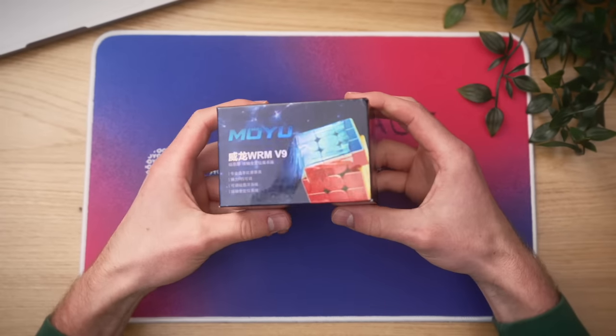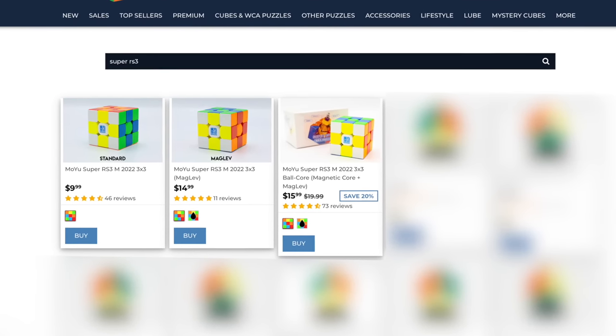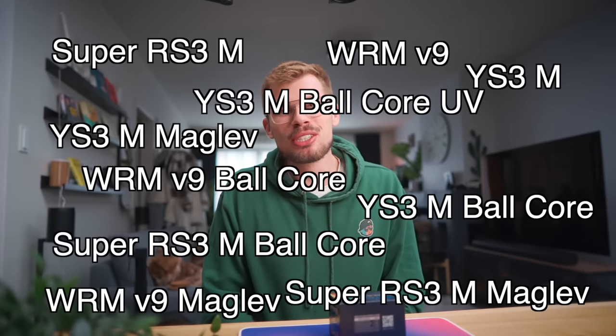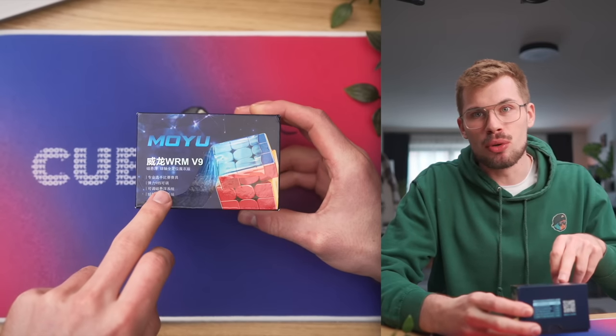Moyu decided to bring out another cube. Now I'm just so confused because there's three versions of the Super Iris 3M that came out not so long ago, and there's four versions of the YS3M. There's ten Moyu cubes right now, which is kind of ridiculous. But this one — the Moyu WRM V9 — I'm not making any promises anymore, but I think this is the flagship cube of Moyu.